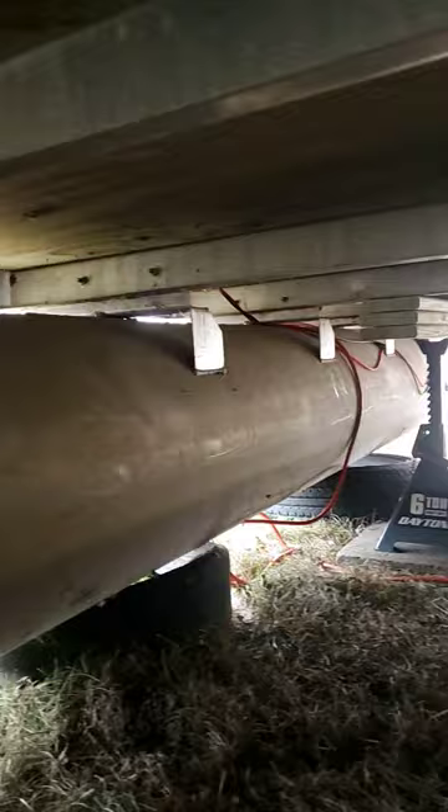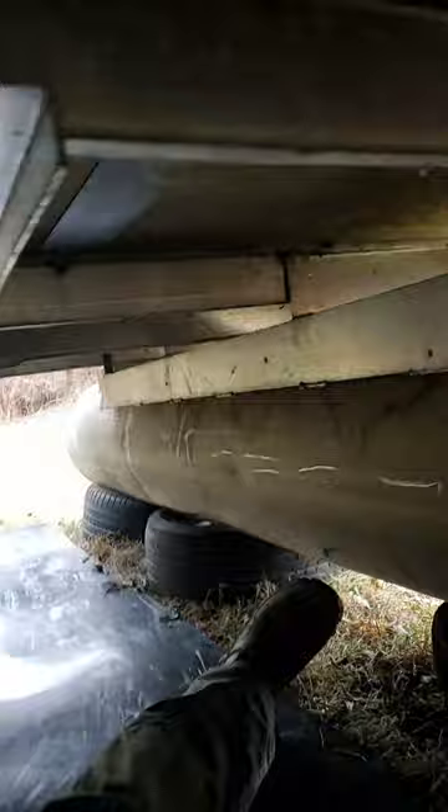I'm underneath the houseboat right now. I didn't like the flimsy kind of bolts they had up on top, so I put these side bolts in for extra support. I'm doing it now — these ones are loose. I got all the holes drilled and now I need to finish securing them.